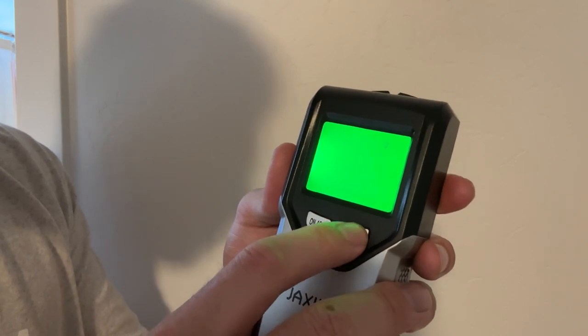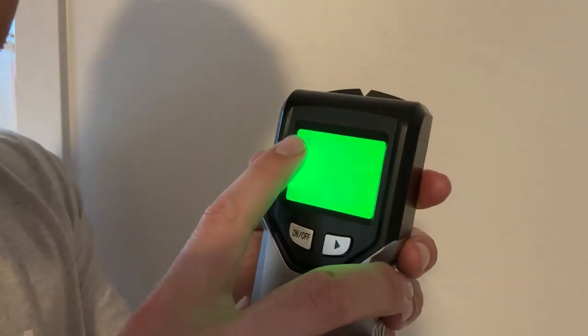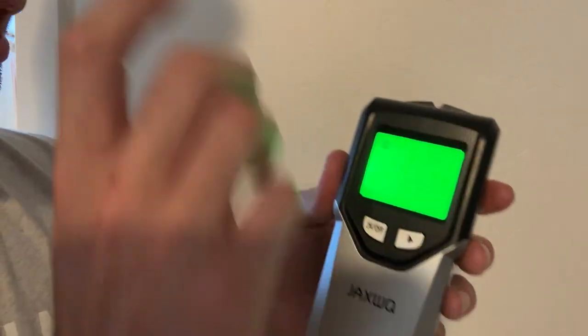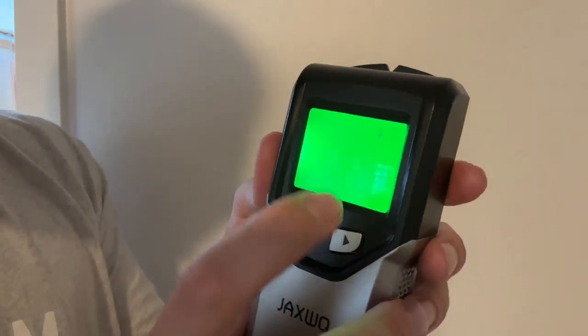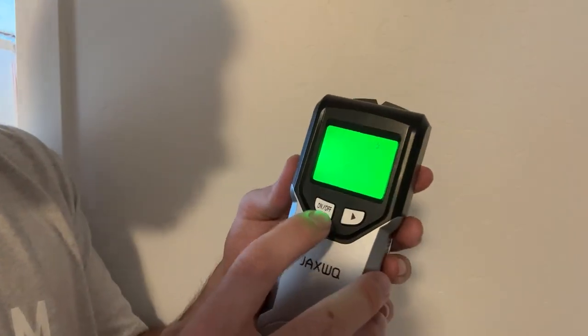Most people the one inch will kind of suffice, but you can see there's mode one, two, three. And then it does have a metal mode here to go through and find metal pipes or the screws in the studs. And then finally you have an AC wire mode, which will go through and find AC wires as well.